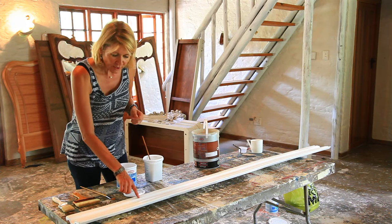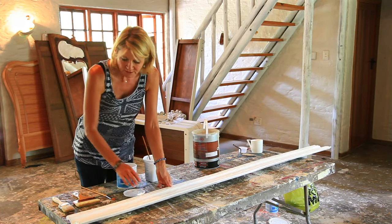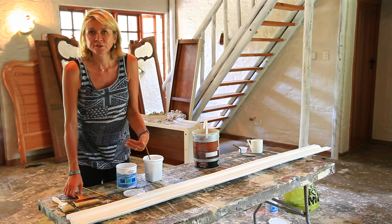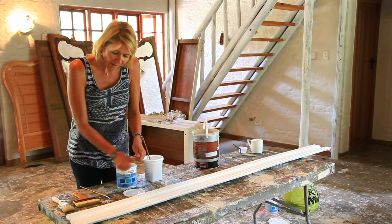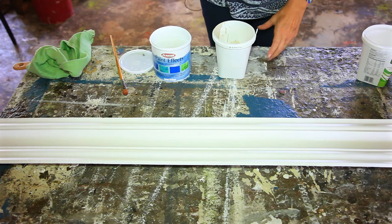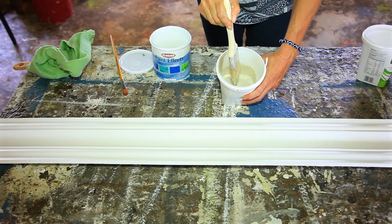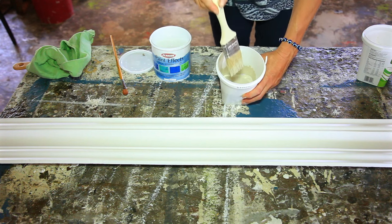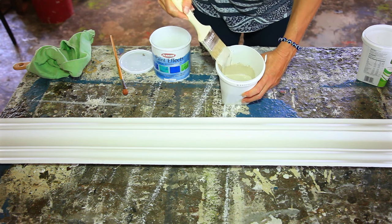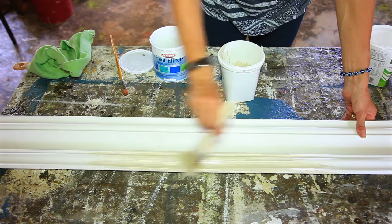The idea is that we put the paint into the grooves of the cornice. I'm going to show you a technique called stippling, and then we wipe off so that we get a shaded effect. I've got my mixture of Safari Tan, Cashmere, and scumble glaze here, and I'm just going to take an ordinary brush and apply that to the surface.